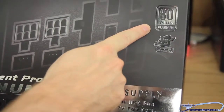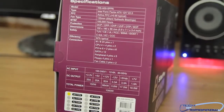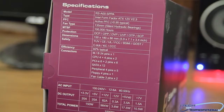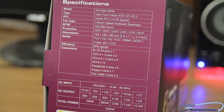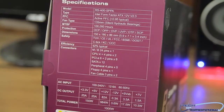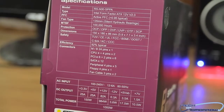You can see we got the 80-plus Platinum over here — it's the best you can get — and a five-year warranty. Just flip it around to the side right here. This tells you the model number: it's the RS-A00-SPPA. You can see the type is the Intel Form Factor ATX 12-Volt. Active PFC. Fan type. Mean time between failure: 100,000 hours. All the different protection modes that are involved in the power supply. The dimensions. 92% efficiency.